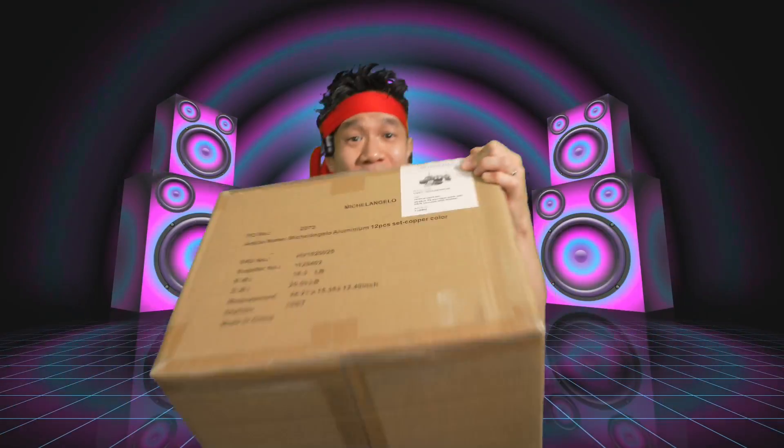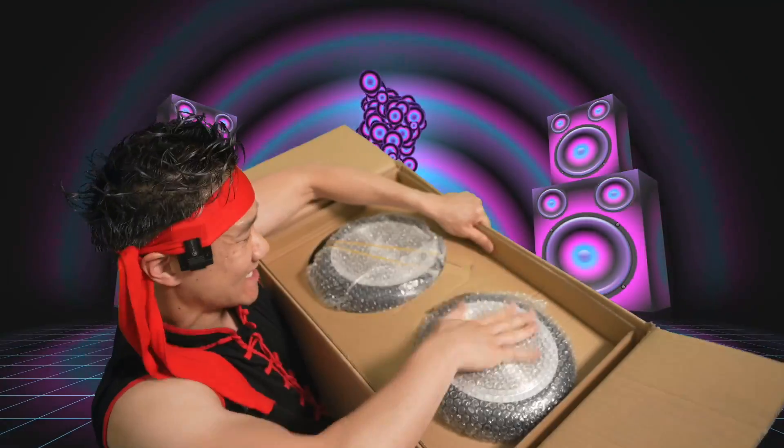The Michelangelo pot and pan set right here. This is a 12-piece. Nice little set right there. Fast induction, compatible with all types of cookware surfaces.